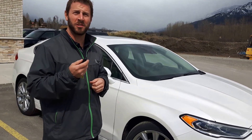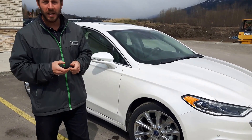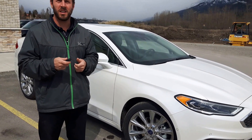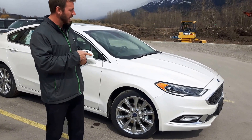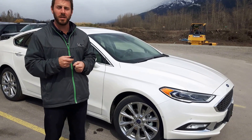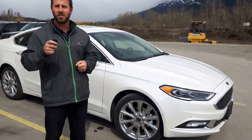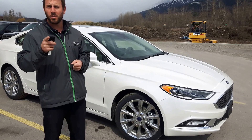Whoa, remote start! Craig from Legacy Ford here, and I am here with the 2017 Ford Fusion in White Platinum Tri-Coat in the Platinum Model. The Platinum Model is the top of the line for this vehicle — it is cushy, it is soft, it drives beautifully, it does everything you want. Some of the small features we are going to talk about right now...